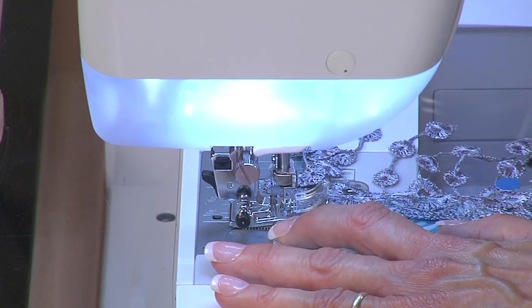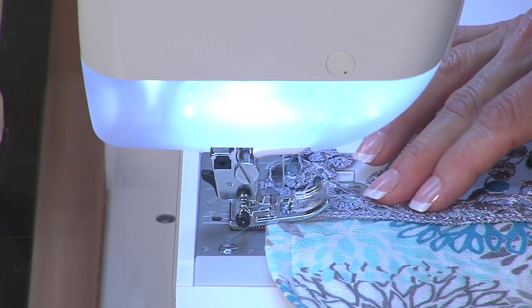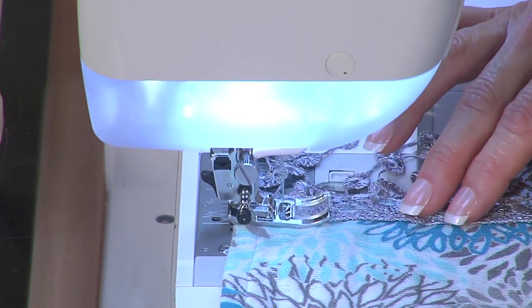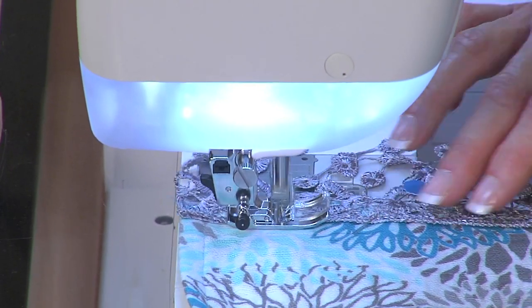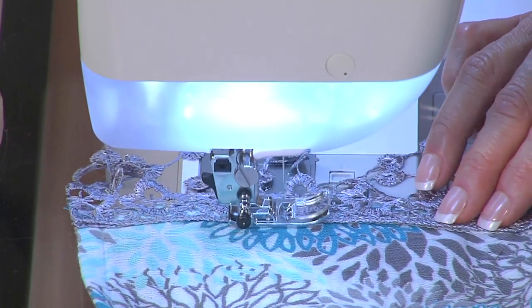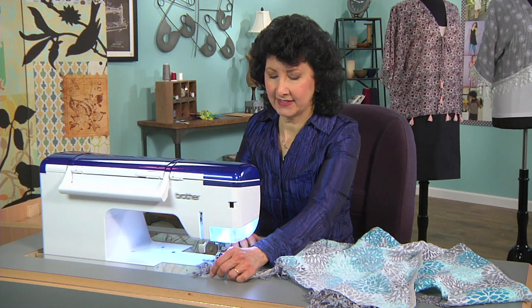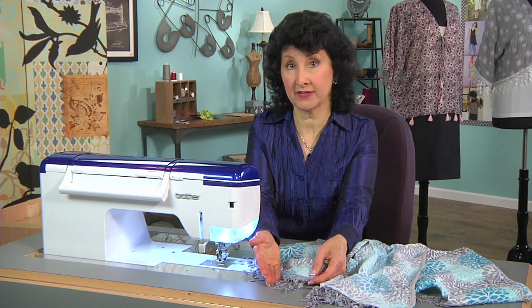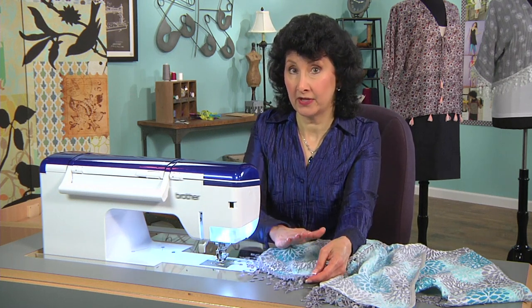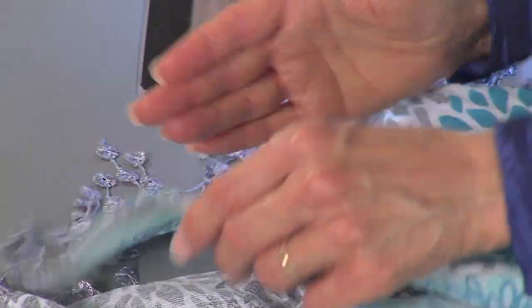I'm going to select a triple zigzag stitch and simply place that right under the foot and stitch away. If I need to move that forward just a little bit at the beginning I'll do that, because sometimes you have a little bit of a bump there, and then I just continue along. That's as easy as it is. We just finish the lace at the same time that we're hemming, and you're going to see now why I turned the wrong side up to the right side — for that beautiful finish on the wrong side.